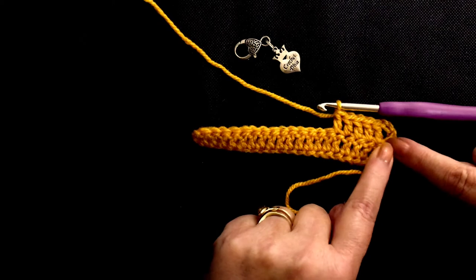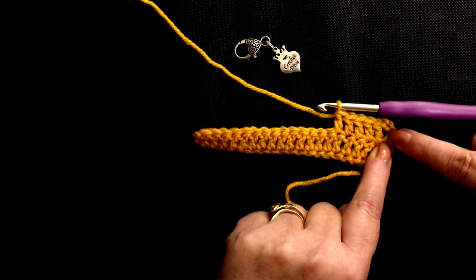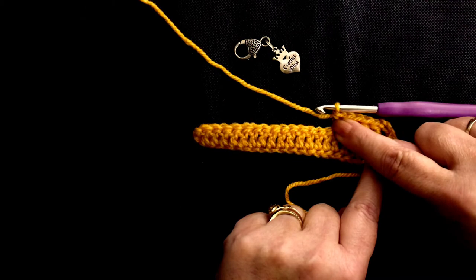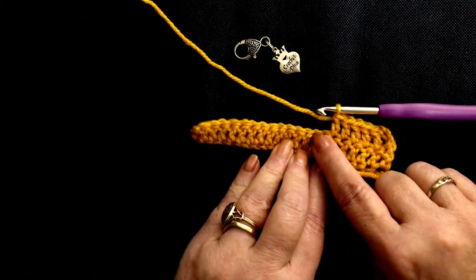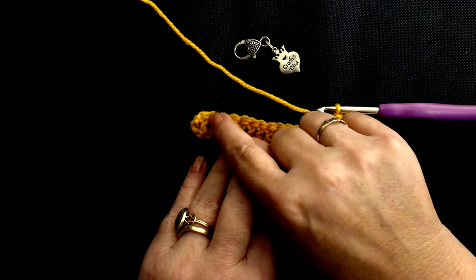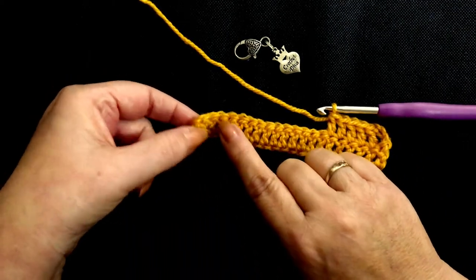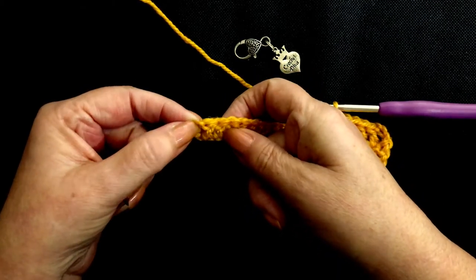So we're working on the back now of our swatch. This turning chain counts as a double crochet here. So that's one, two, three, four, five, six — so we've got posts counting up to twenty. And when we get here, I'll show you how to work this because it looks just a bit strange and not particularly obvious. So I'll meet you up again when we get to the end.